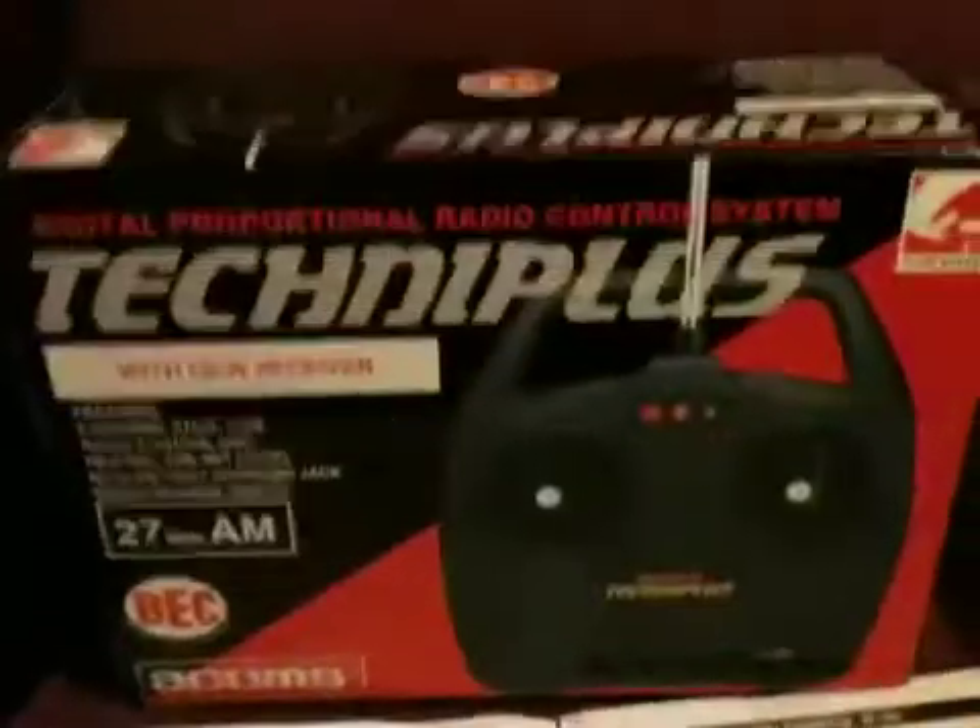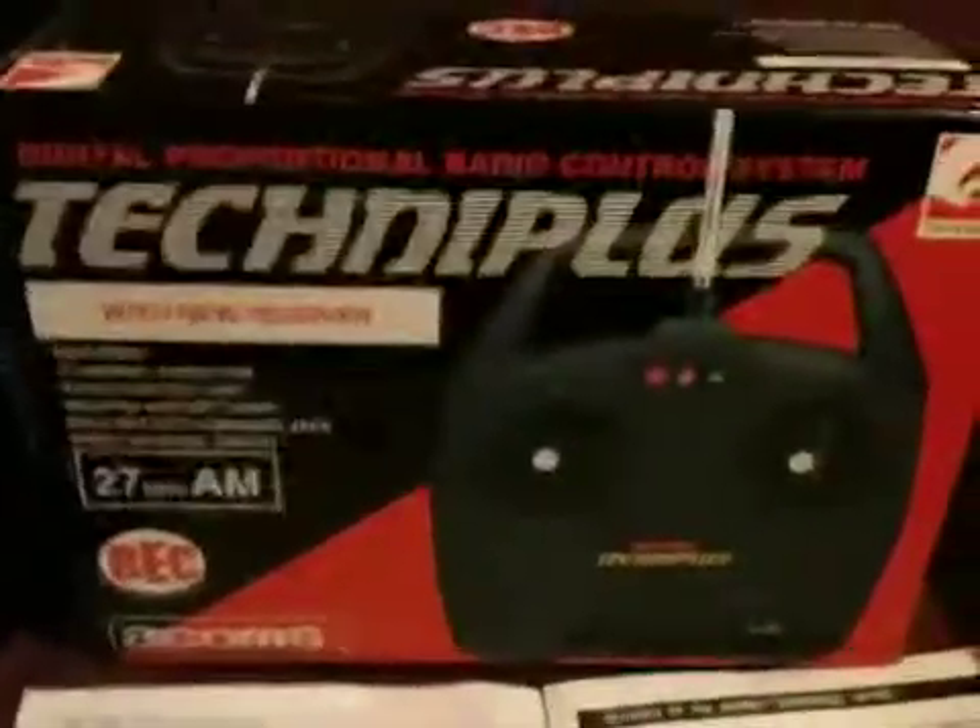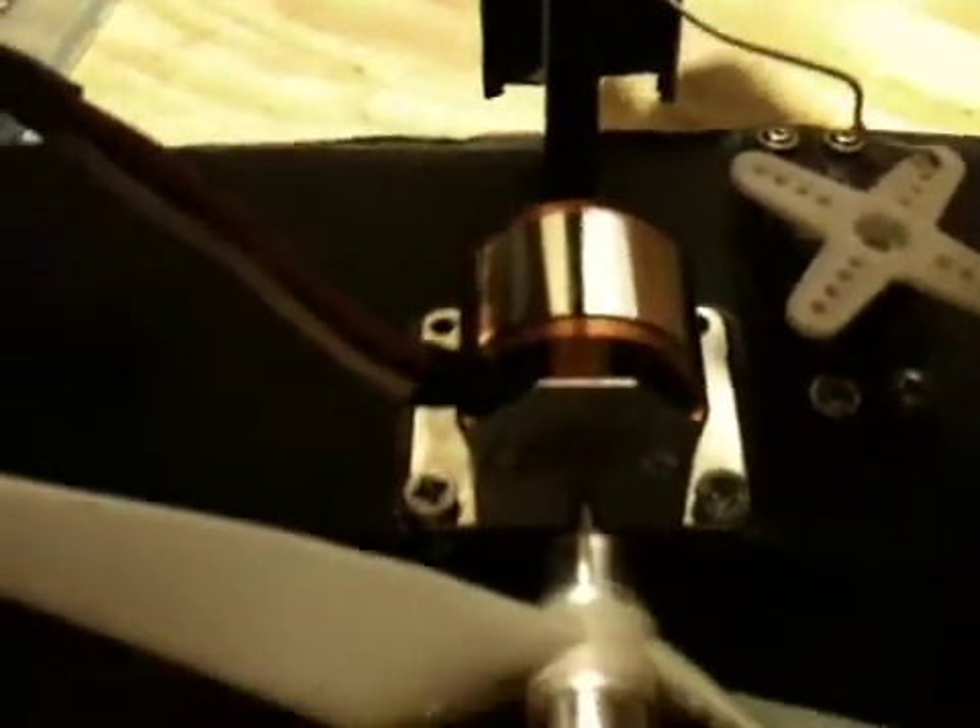I didn't have a motor or a speed controller, so I went on eBay and purchased a little set. I don't know if you can make it out — it's a mystery speed controller, 30 amp, and also a brushless motor, a 4000 kV motor.